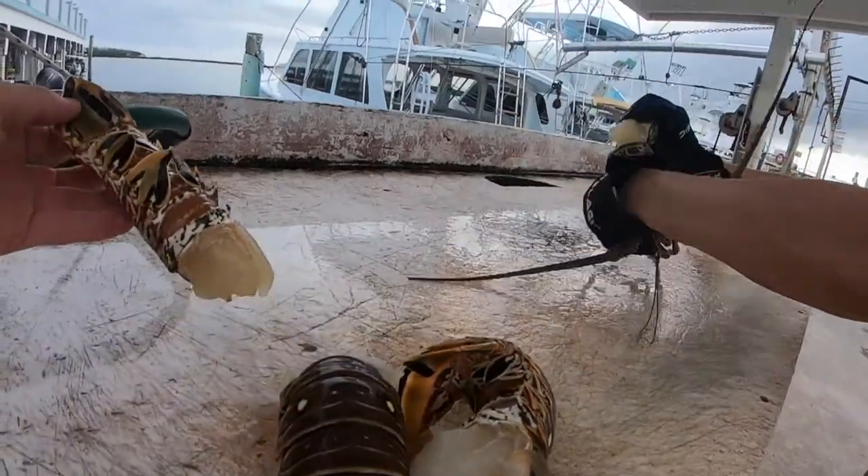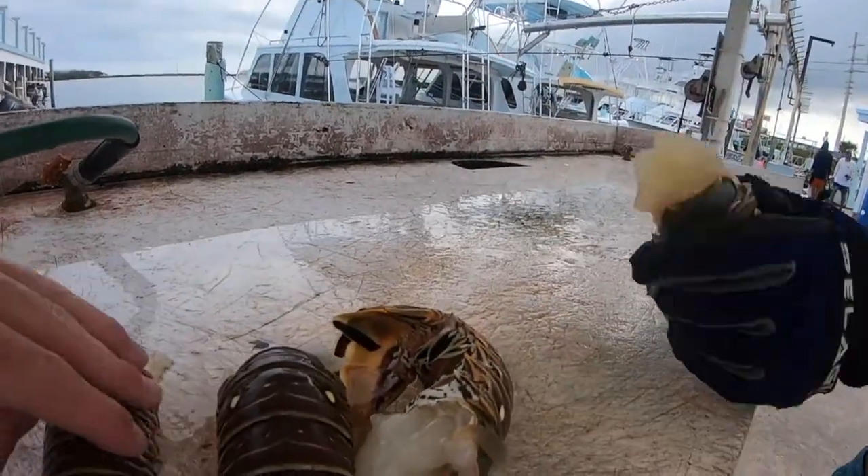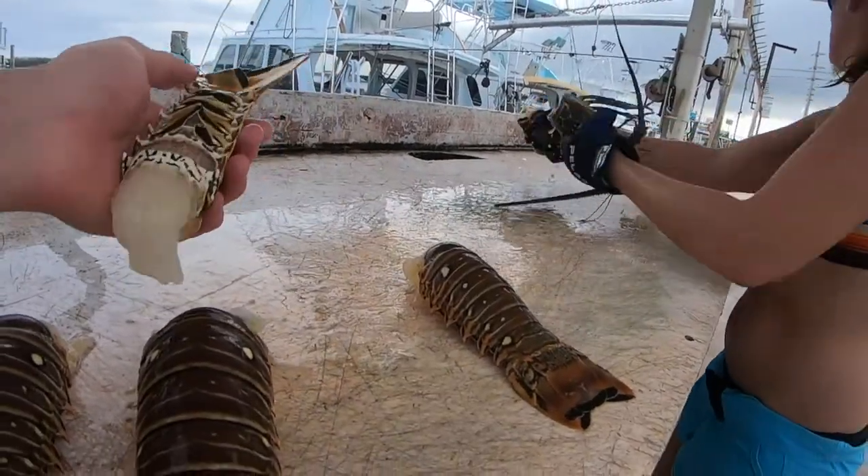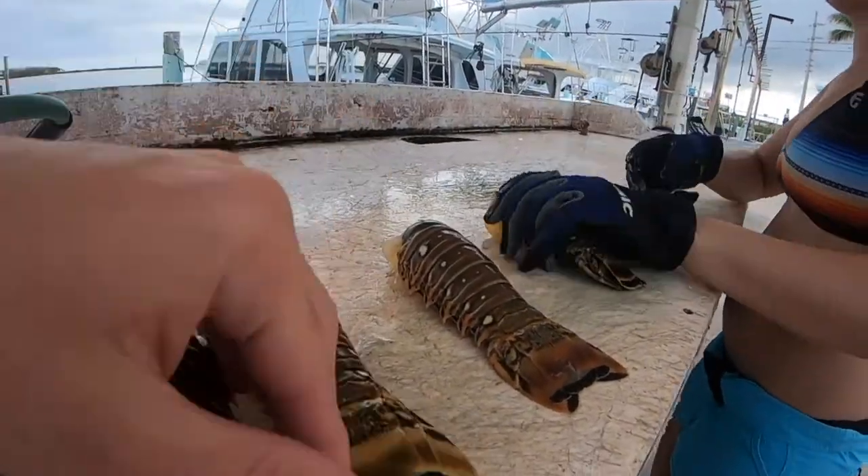Wow, just like a giant crawfish. Exactly — but tastes way better. I love crawfish actually. Crawfish are really good, but they're a lot of work, you know?